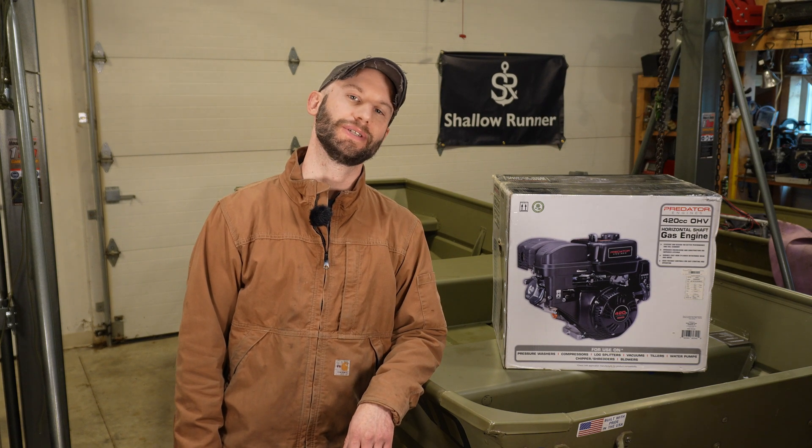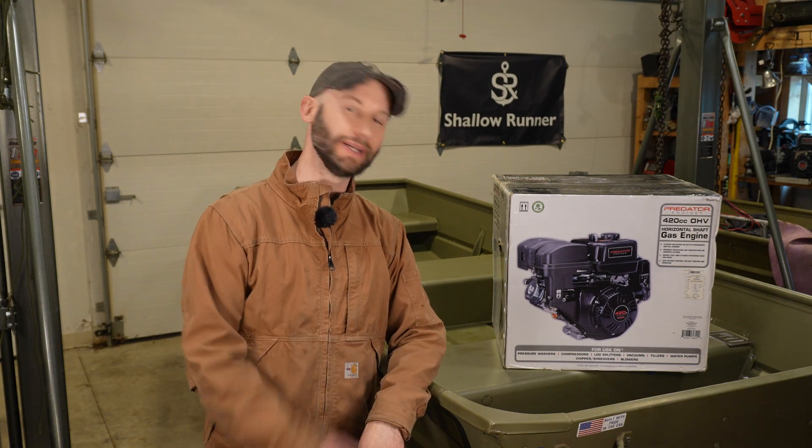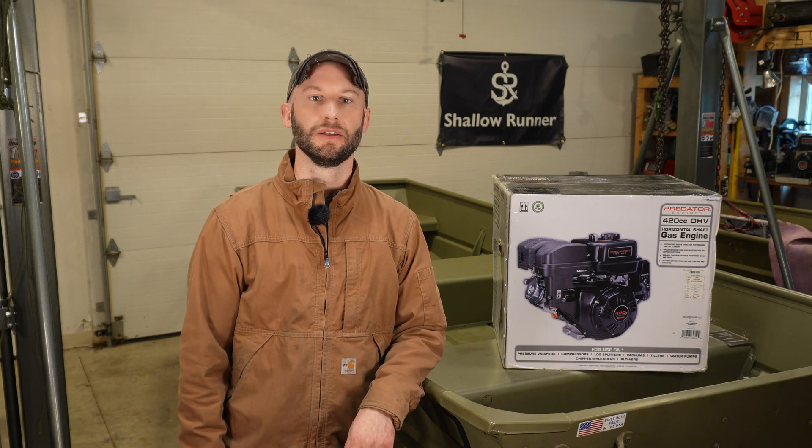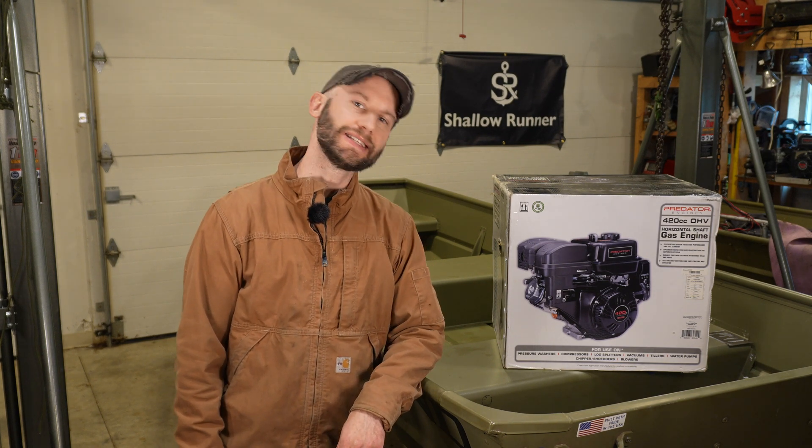If you'd like to build your own predator jet jon, please check out shallowrunner.com. I have some parts there and a ton of other parts in development that I'll be explaining in later videos. This bone stock Predator 420 that I'll be installing into my old boat is sitting on top of a relatively untouched jon boat that I was considering doing a build series on start to finish, if that's something you guys found helpful.